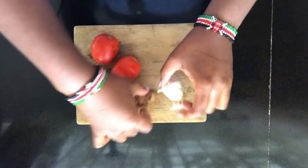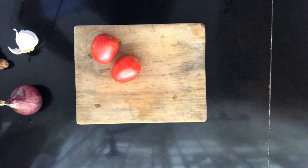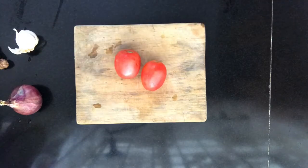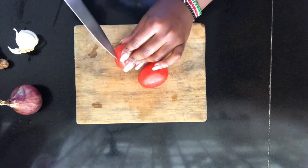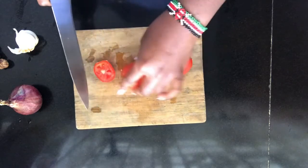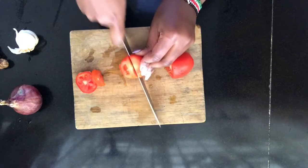After washing, we're going to chop the tomatoes up into small cubes. My knife is not as sharp but it will do for now.